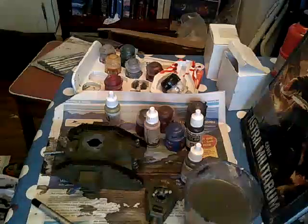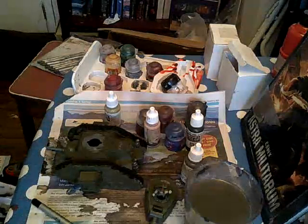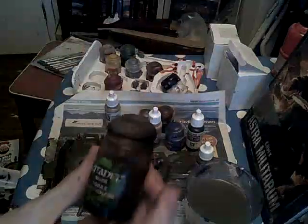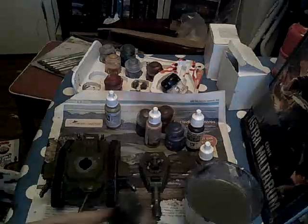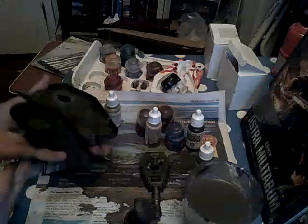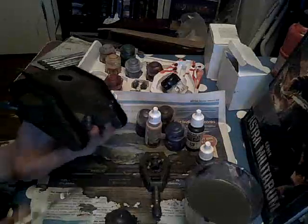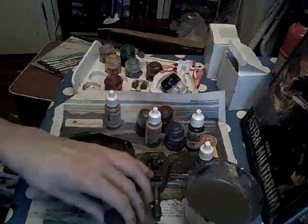I'm going to wait for it all to dry and then come back and do the wash, and I'll show you the end result — I'll show you me doing a bit of the wash and then show you the end result. Now that I've waited for things to dry and tidied up bits I've missed, I'm going to move onto a wash stage of Agrax Earthshade. Just pick it up on your brush and wipe it down everywhere. I'll come back after I've done the wash and show you the end result.